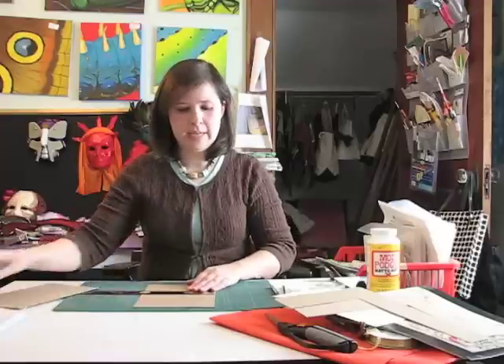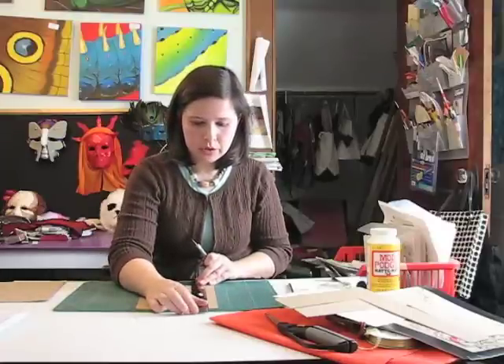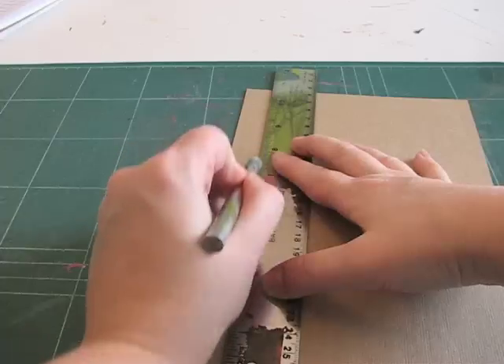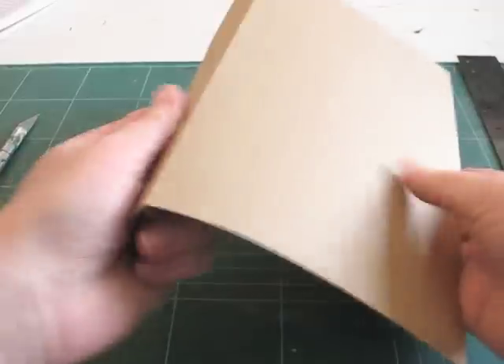Once you have that done, you want to measure three-quarters of an inch in to create the spine, and you'll do that on each piece. Once you put these score lines in, take the dull side of your craft knife and just run it down that line, and you want to make sure that you just make an indent so you'll be able to bend the cover without cutting through it. Once you've added your scoring line, take the cardboard and lightly ease it back and forth so you get your spine edge, and do this on both covers.